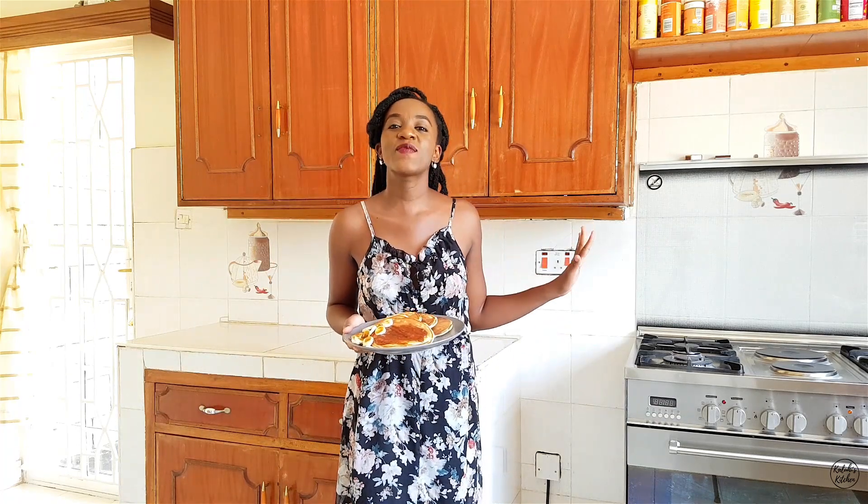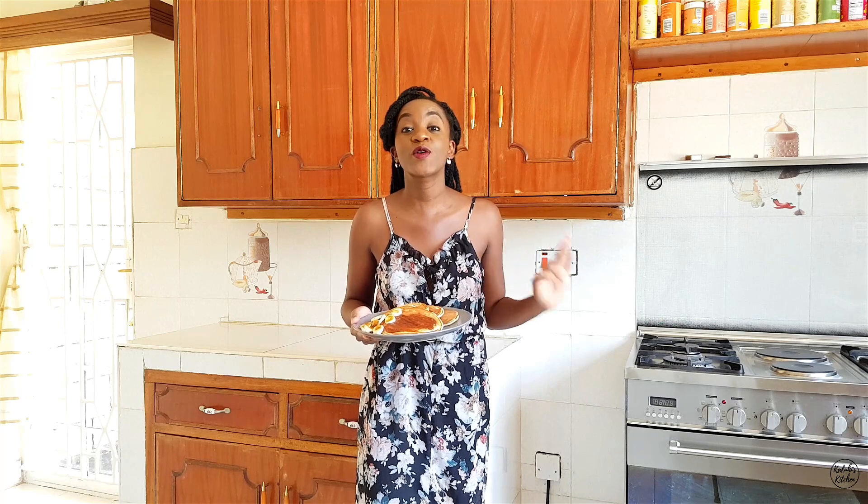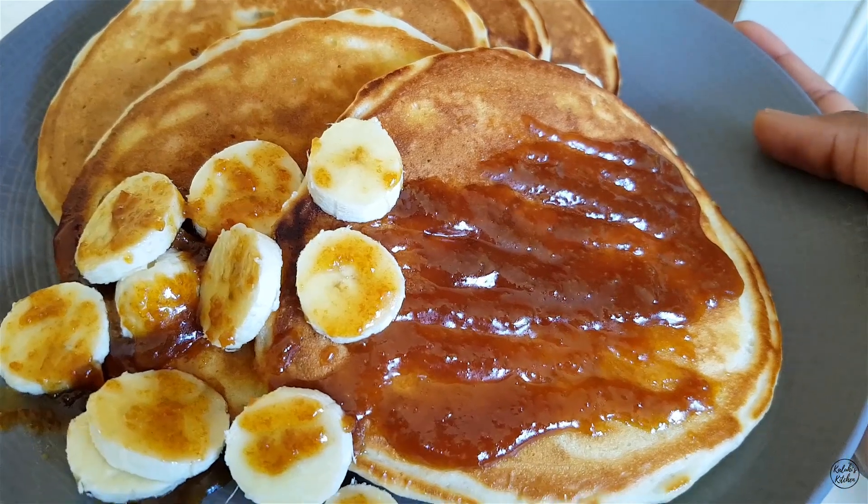Which one of you will volunteer to make the tea? Because as far as I'm concerned, I'm busy making pancakes. My iliki pancakes with pear caramel sauce are out-of-this-world good. I tasted a little earlier with some caramel sauce and banana — absolutely delectable. Please try out this recipe; the exact quantities are on my blog, link in the description box. Snap a pic and send it to me on any social media platform. Thank you for being part of K Nation — bye!